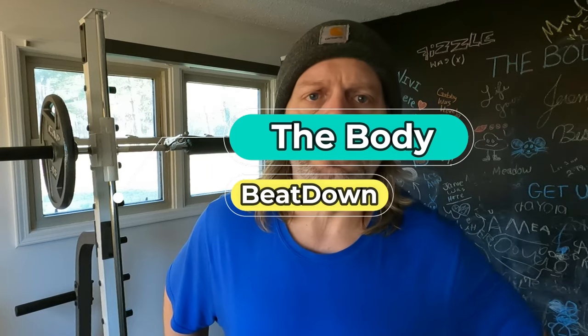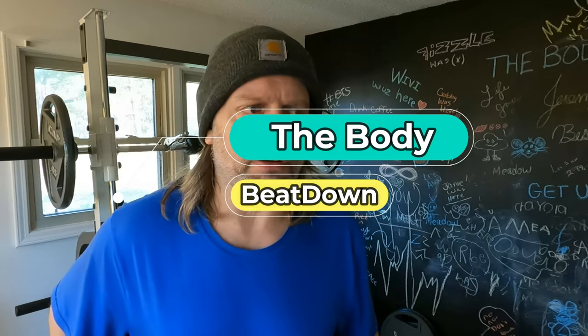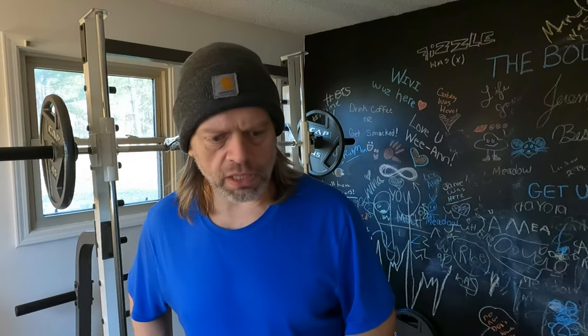Hey, what's going on guys? Welcome to another episode of the Body Beatdown with me, Michael, your incredible host. We're not gonna do a full video — this is basically just a short video introduction. I'm doing legs today, it's Monday, it's my leg day.